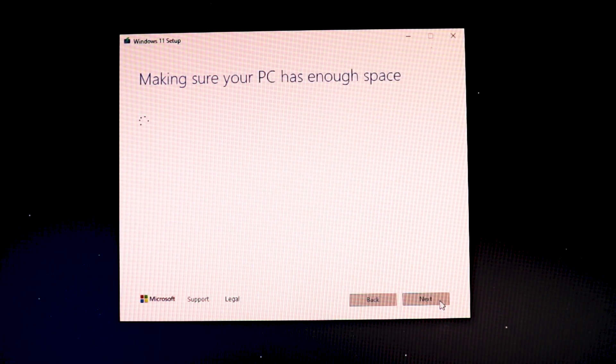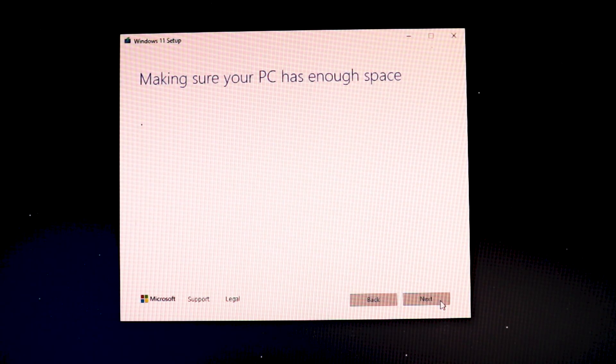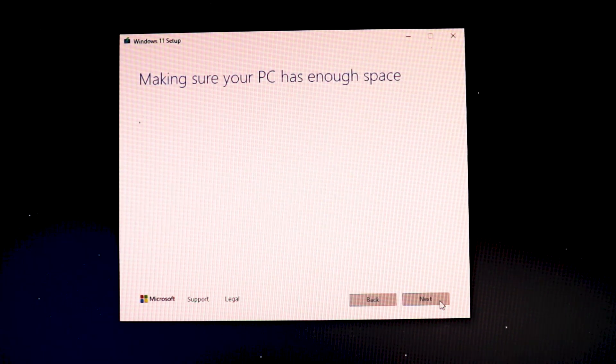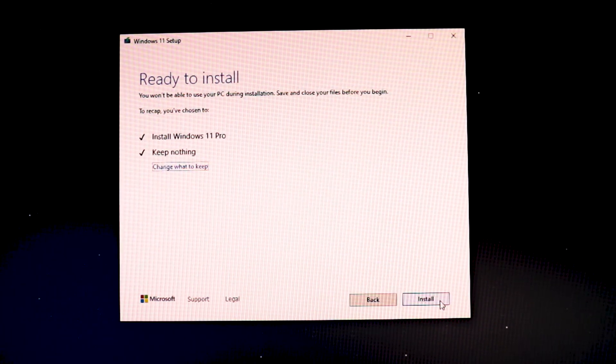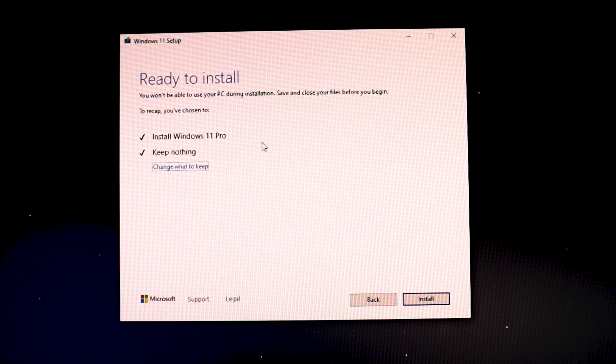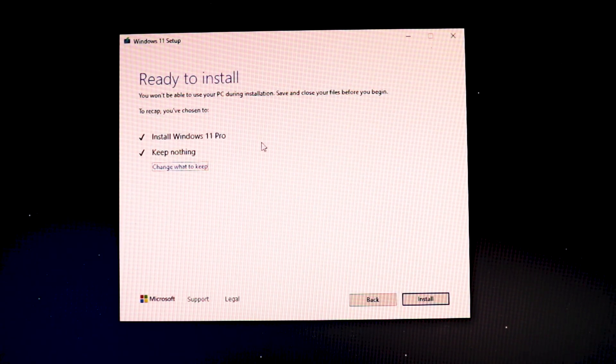After clicking Next, wait for the next installation window. It will pop up twice — it's just recapping your choice to cross-verify that you've selected the right option. Once confirmed, I'll click on Install to initiate the installation process.